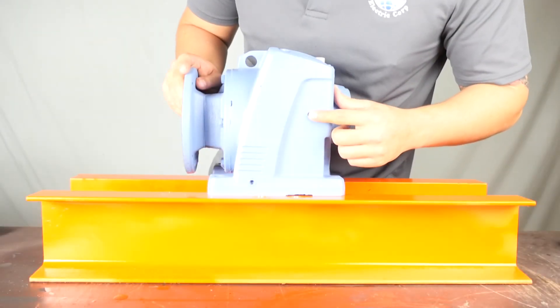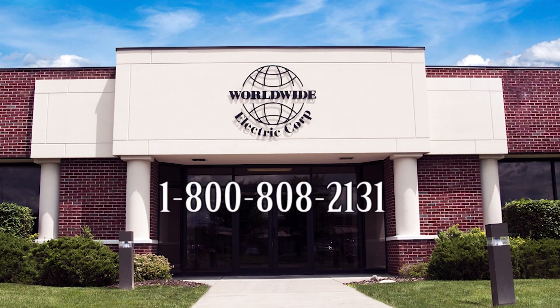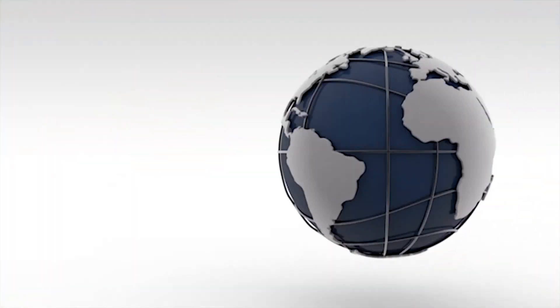This concludes Worldwide Electric's Helical Inline Reducer video. If you have any questions, feel free to call us at 1-800-808-2131. Thank you for choosing Worldwide Electric and Hyundai Heavy Industries.